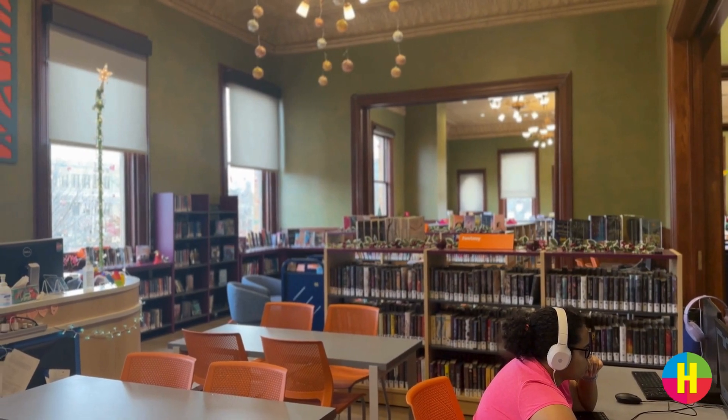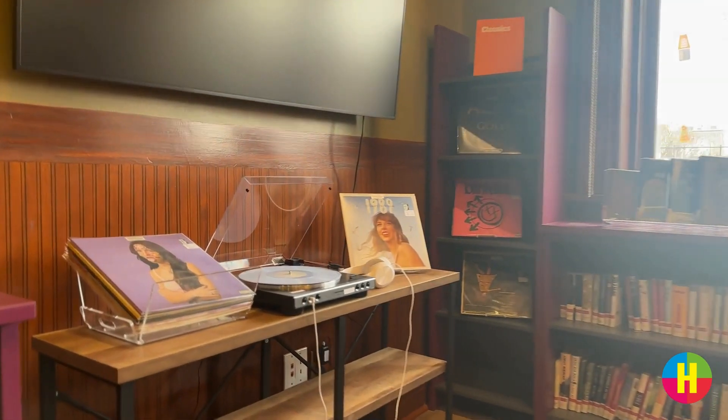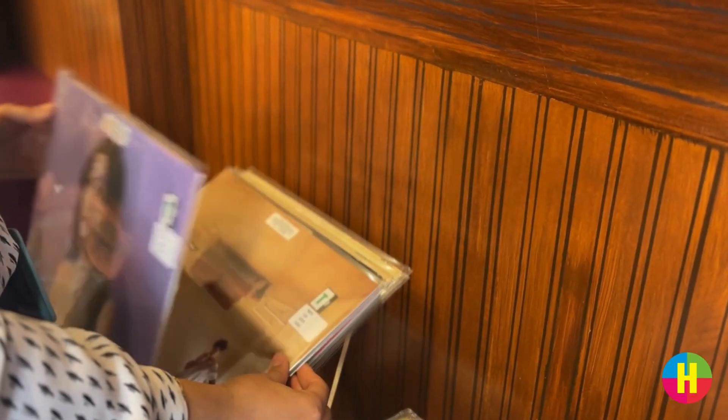First things first, head up to the Teen Zone on the third floor of our main library where you'll find our vibrant vinyl collection and our brand new record player. It's a great spot to relax and discover new tunes.